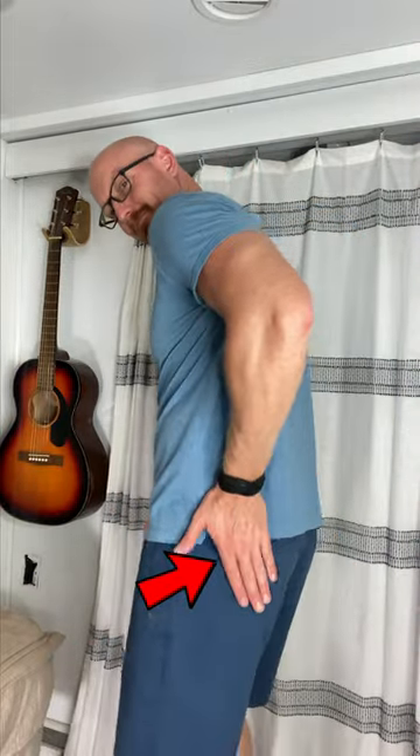Are you looking for an easy way to stretch your piriformis muscle that takes little to no effort? Try foam rolling it.